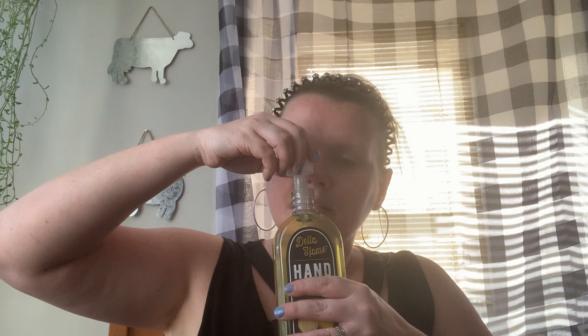I finally found some of the hand soap — Delta Home Kitchen Lemon. I'm so excited to have this at my sink. It smells so good, just like lemon. They had some other scents but I didn't care for them.